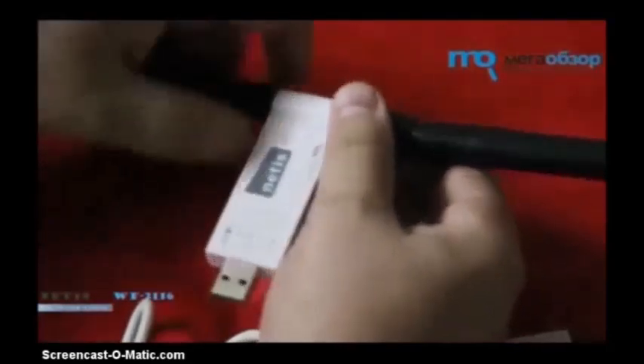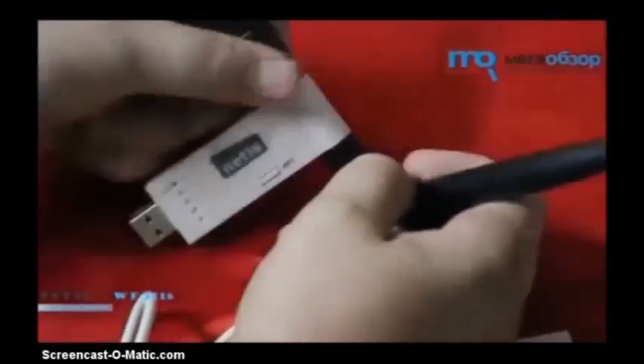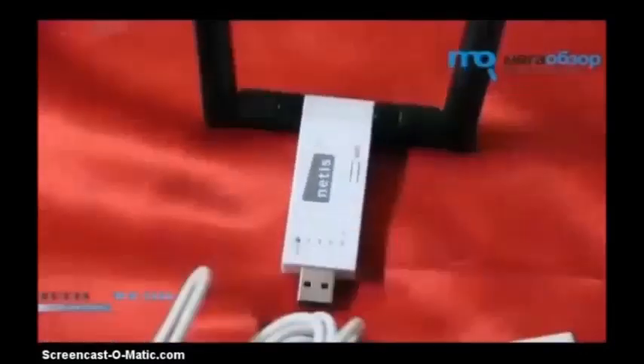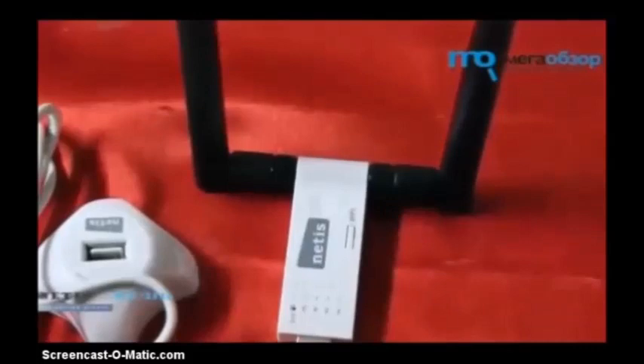Believe me, I've been using this for a few days now and it's like the Heineken — it can reach parts that other beers can't reach. This wireless dongle can reach parts that other wireless dongles can't reach. It is amazing. It's heavy, it's well built, and it's got a button on it to connect to your Wi-Fi automatically.